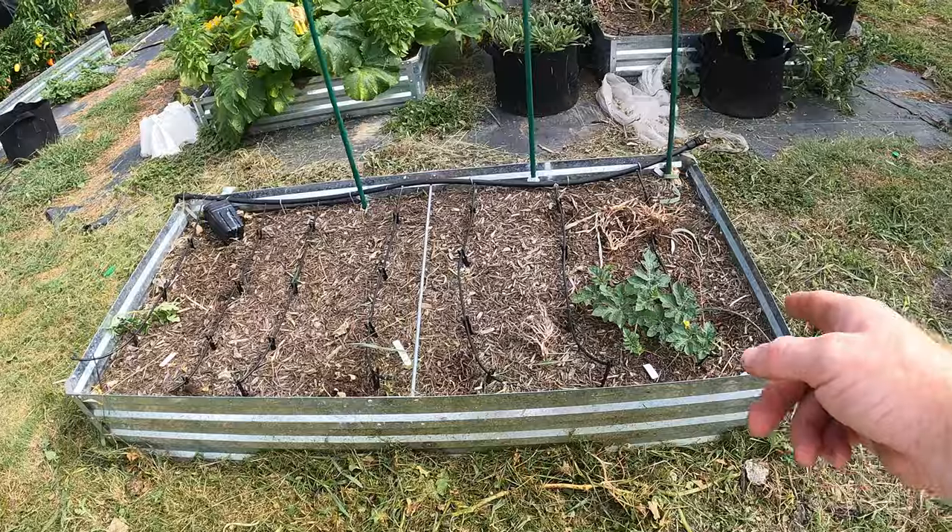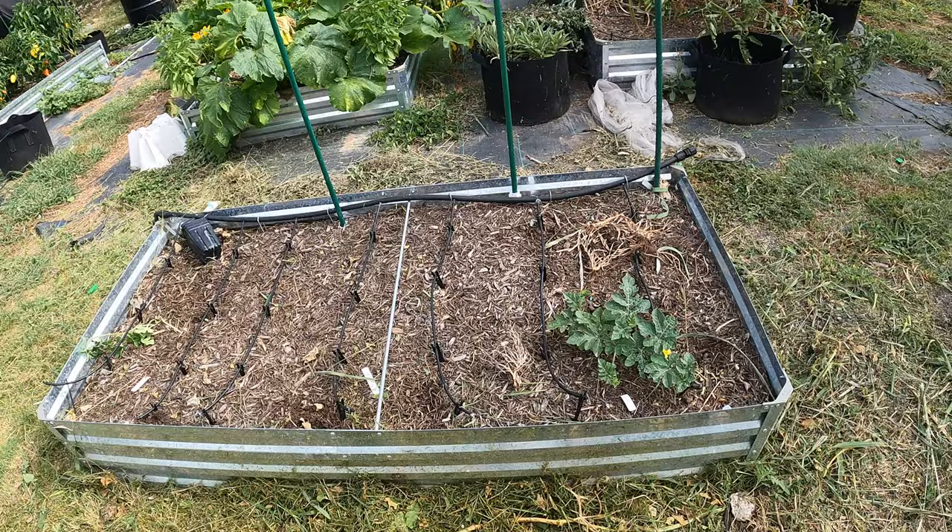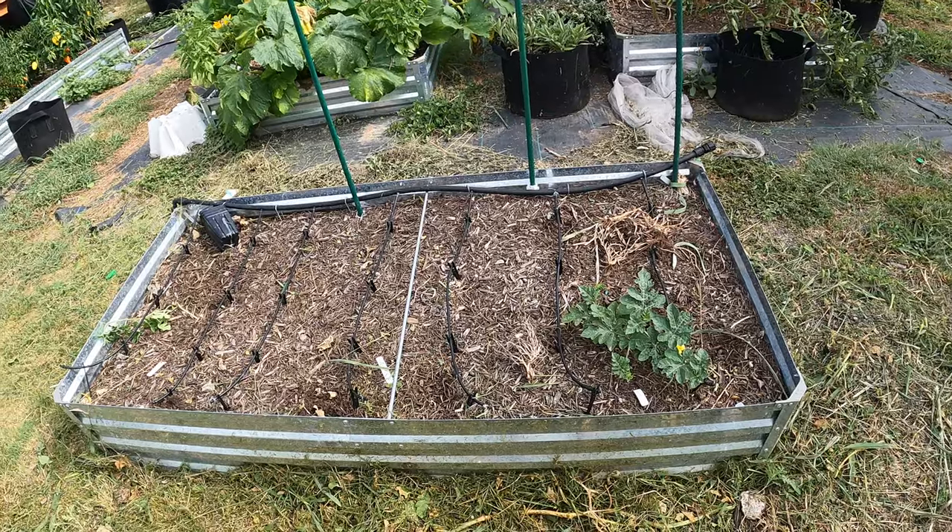So let me know what you guys think. These watermelons were planted in here maybe about two weeks ago, maybe three. Keep that in mind.